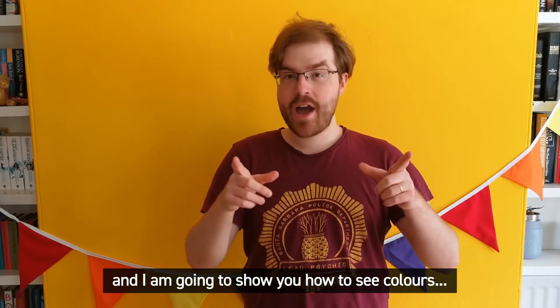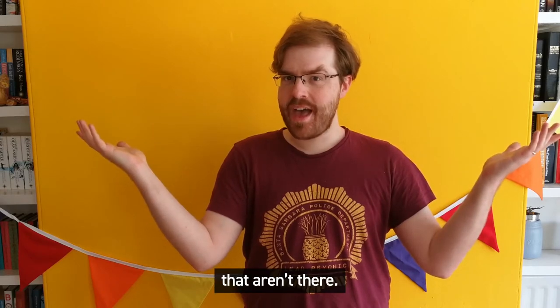Hello, Josh from Life Science Centre here, and I am going to show you how to see colours that aren't there.